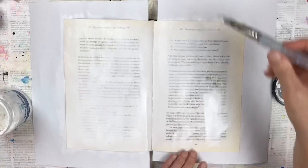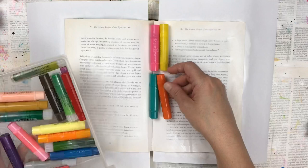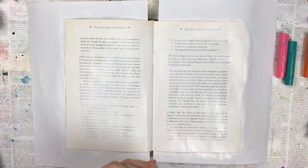Hello, my crafty friends. Today's layout I start with a thin layer of gesso. I want to gesso it to waterproof the pages, but I also want it thin enough so I can see the text of the pages shining through.